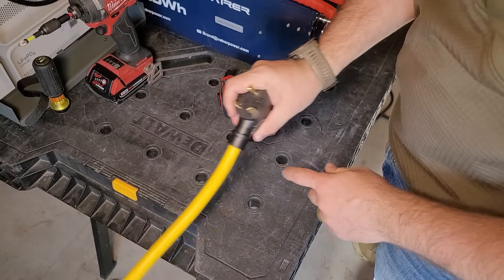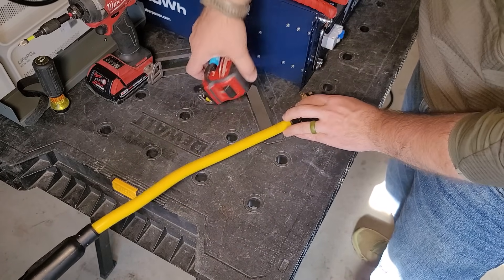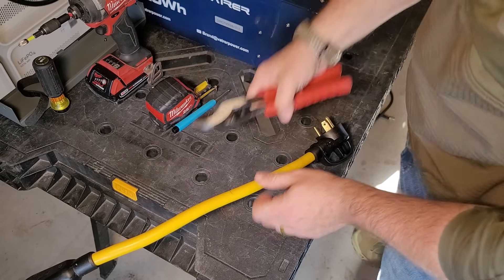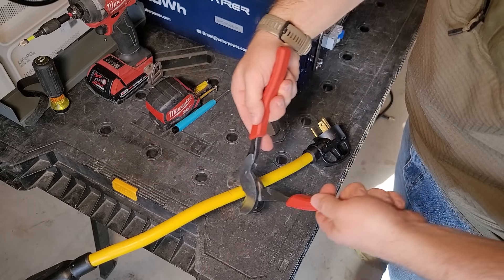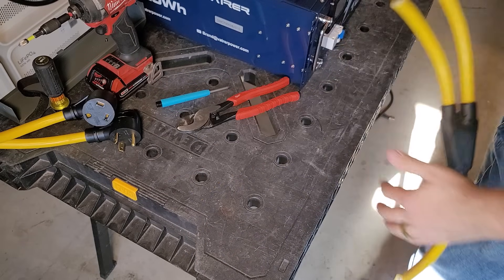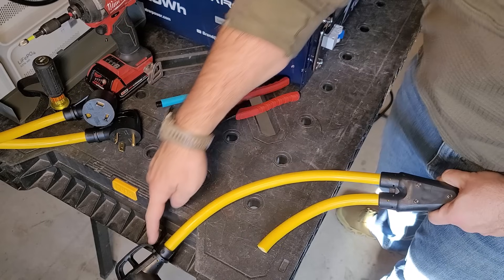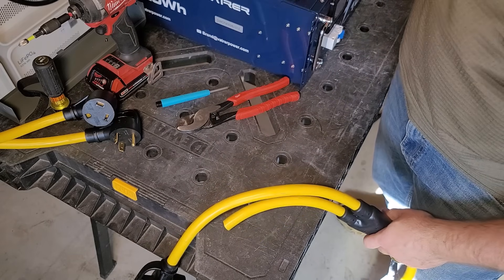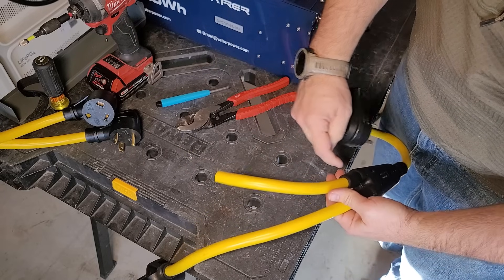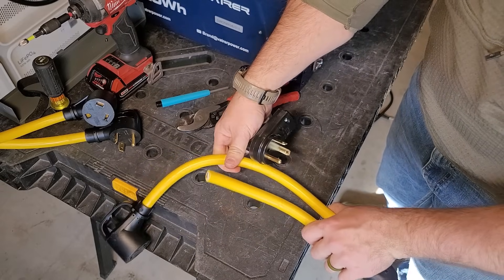I need one male connector and one female connector. Since this is a very simple system, I'm going to measure six inches from the bottom of the connector. You will need some big loppers for this. I have a second female connection left over, so I can cut that at six inches. I also bought a blank male TT30P connector, cut off a section, and it'll attach so I can dual-purpose this wire.